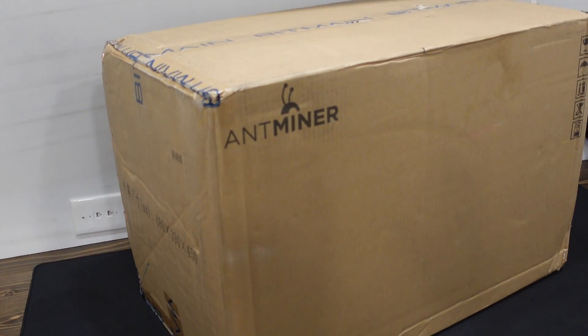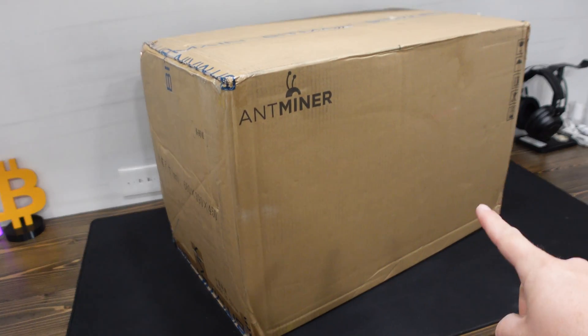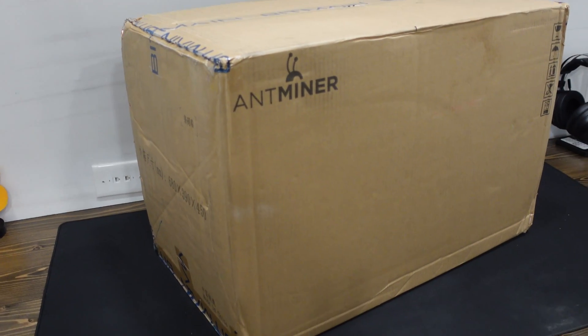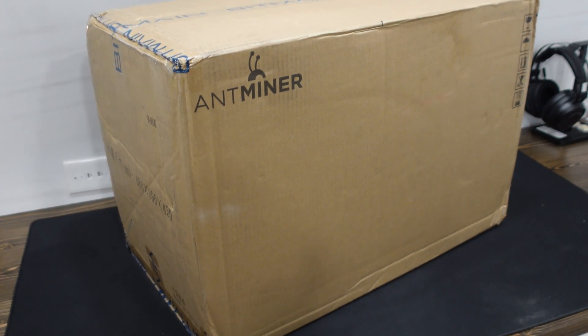Inside this big box is one of the best Bitcoin miners in the world right now. Let's open it up, take it apart, and find out what makes it so great.